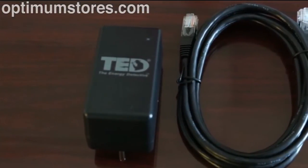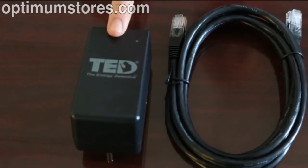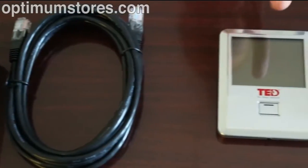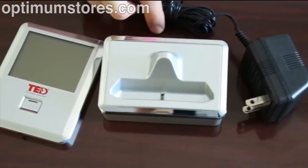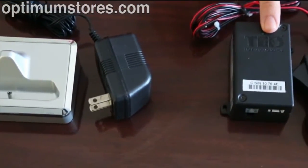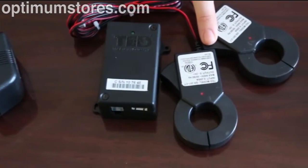Once you receive your TED package, review all the included components. You will find one gateway and an Ethernet cable. If your solution included the display, you will find one display, charging stand, and charger. Your solution will include at least one measuring transmitting unit or MTU with a set of current transformers or CTs.